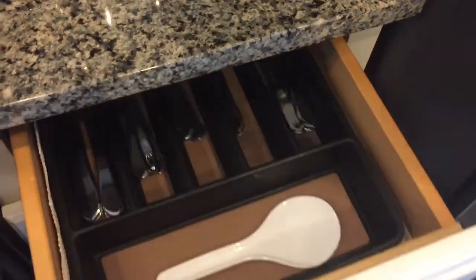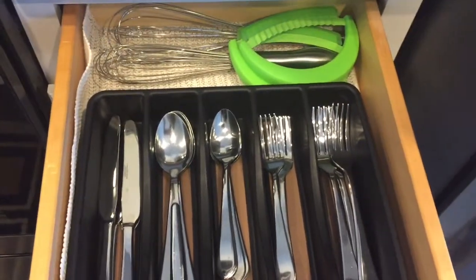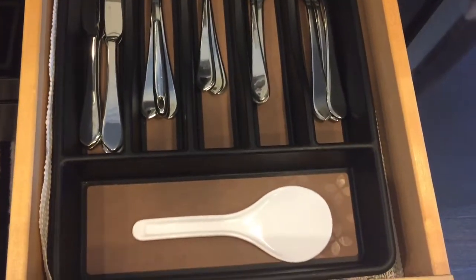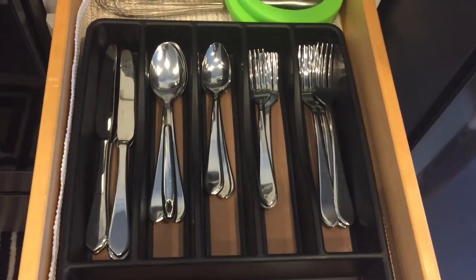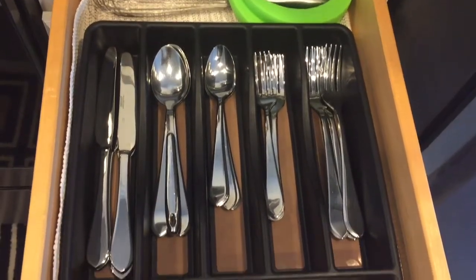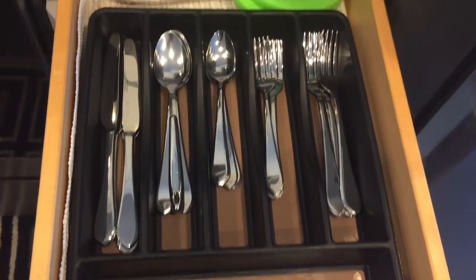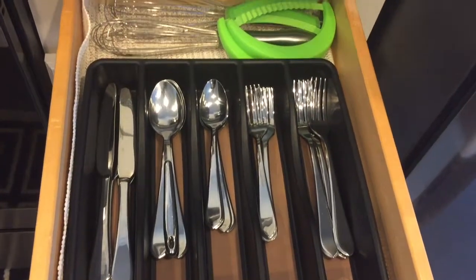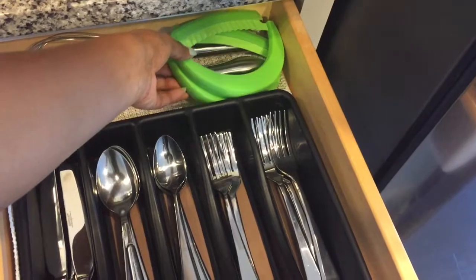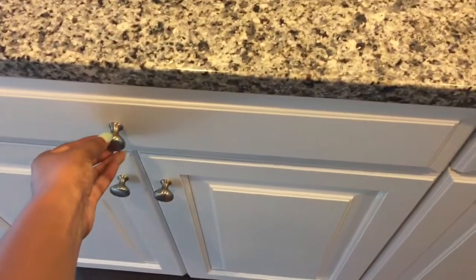Below in this drawer is where I keep my everyday flatware. I do have a video on how and where I store my more special flatware, so be sure to check that out if you're interested. In this drawer I just use a basic flatware organizer that you can purchase anywhere — Target, Walmart, maybe even the dollar store. I also have a sharp cutter and some mixers in here as well.